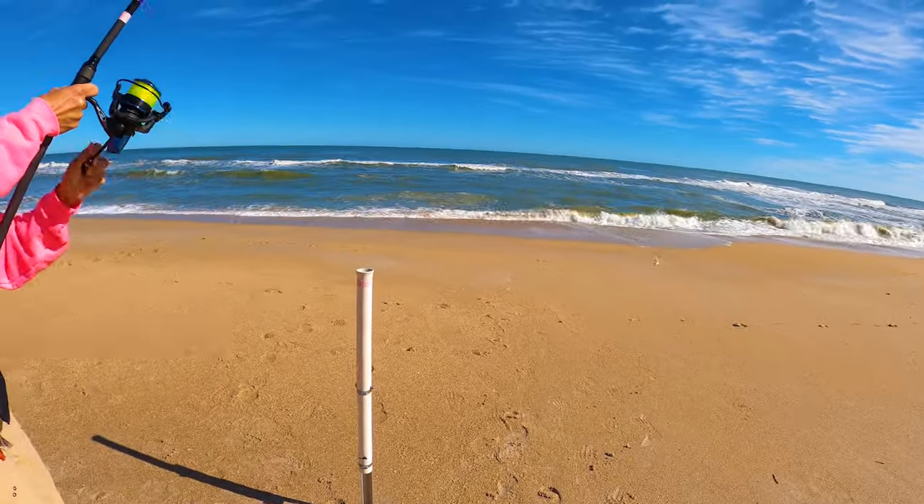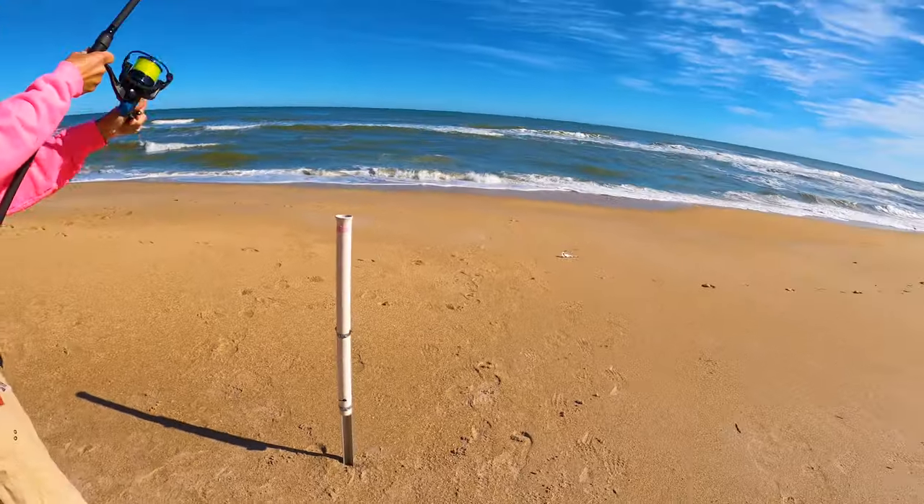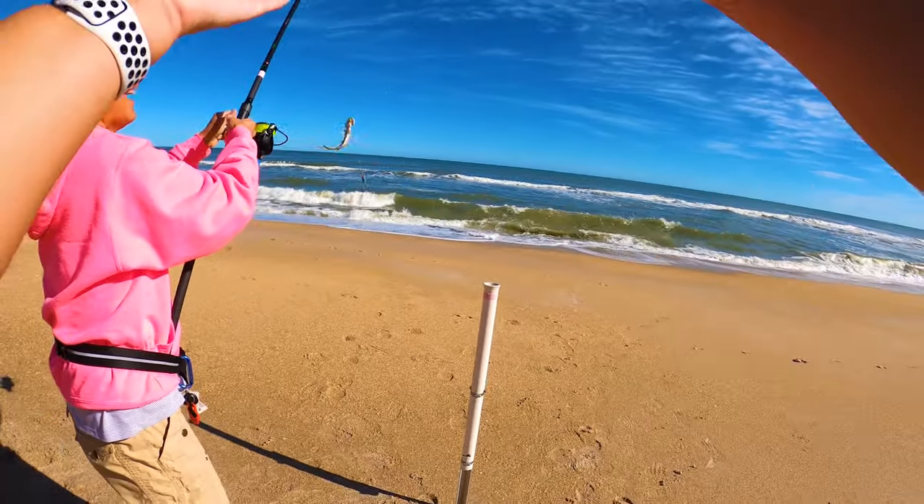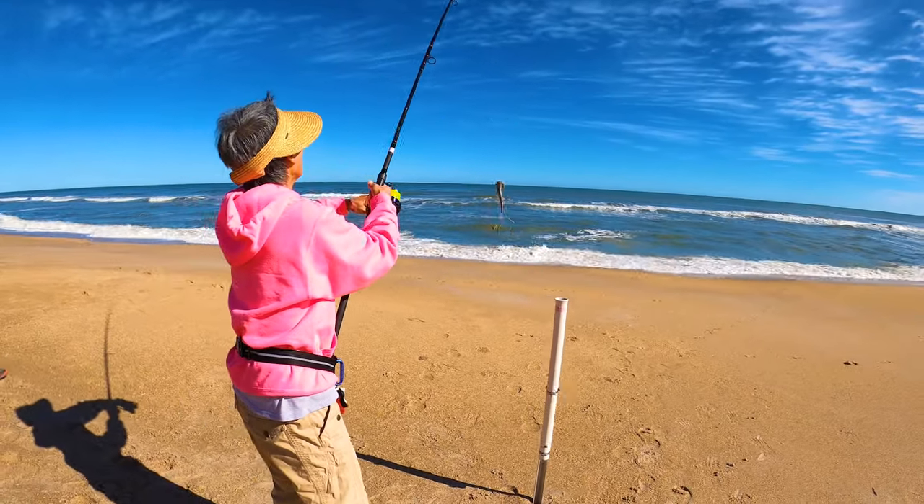You got another shark — that one's smaller than the other. We're catching sharks on the pompano rigs, not on the cut bait, which is crazy.